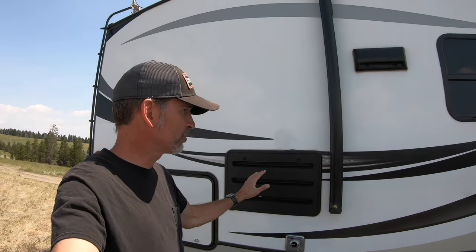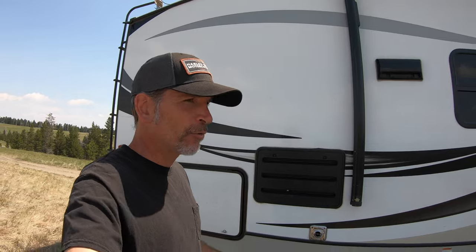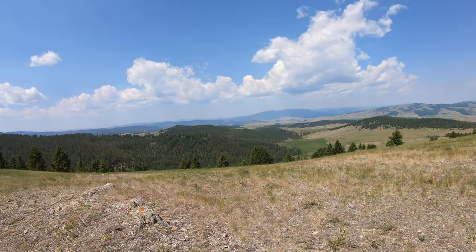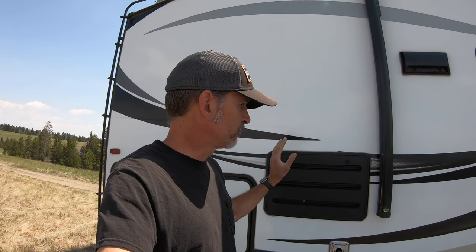Hey guys, good morning. Today we're going to take a look at our RV refrigerator. We have a Keystone Cougar 2020 model, it's only about two years old, and we're out here boondocking in Montana. The issue we're having is this refrigerator is not igniting correctly. Because we're out here boondocking we're not on shore power, the refrigerator is running off propane, and it takes about six to twelve clicks whenever it goes to try to ignite.